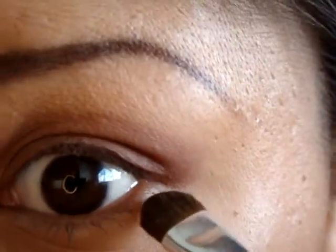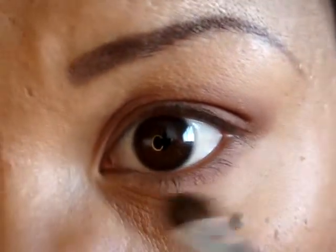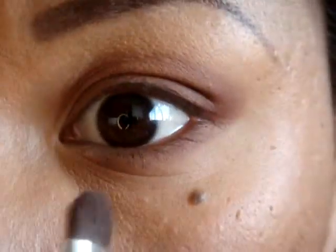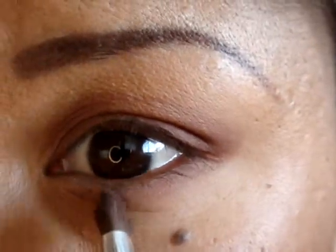And then apply that same color, but onto the bottom of your lid — but only halfway, not all the way across, just right in the middle.